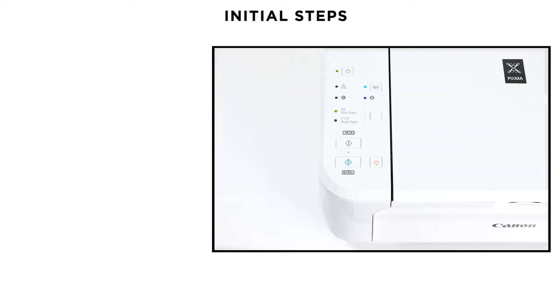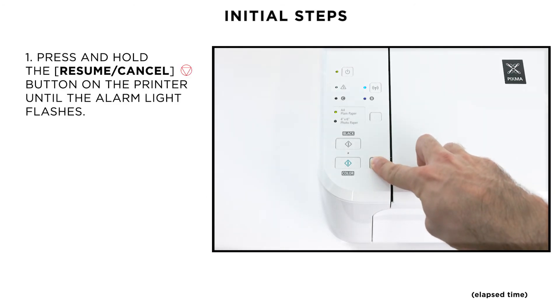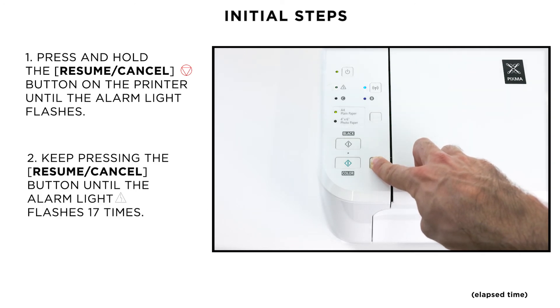Please be aware that if anything has recently changed on your home network, such as your router or internet service provider, then you will need to reset your printer's network settings to factory default. To do this, press and hold the Resume Cancel button until the alarm light flashes 17 times.